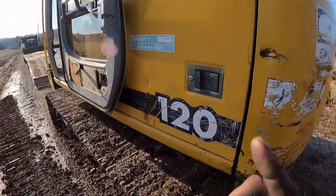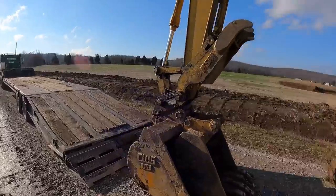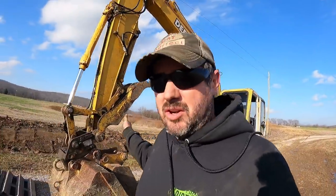For demonstration purposes today, we'll be loading my 120 John Deere on a 35-foot step-deck trailer. This machine weighs approximately 30,000 pounds.